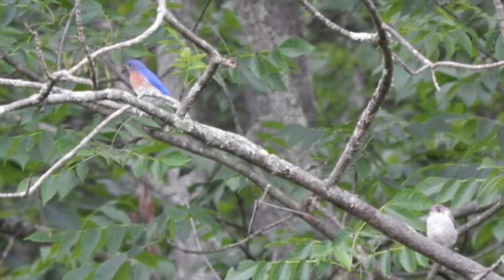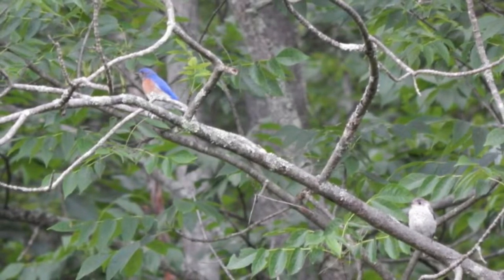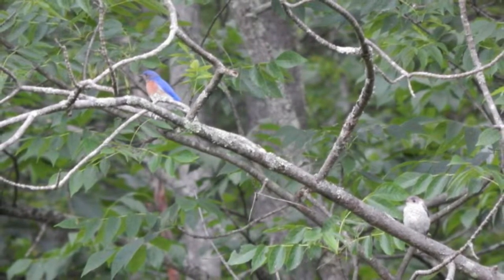Juveniles, as seen on the right, do not yet have the rusty red breast, but have a light gray chest and underside coupled with a darker gray back, much like that of the adult female.